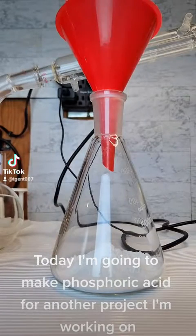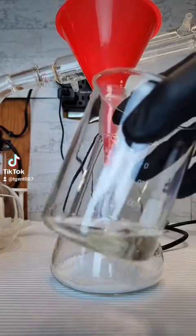Today I'm going to make phosphoric acid for another project I'm working on. This one is simple.